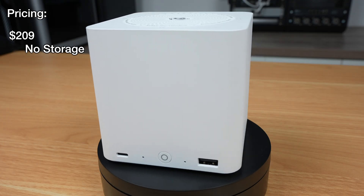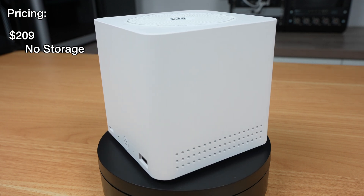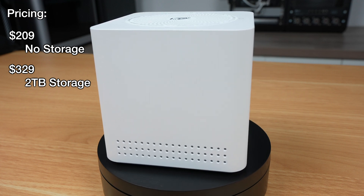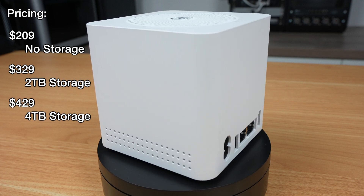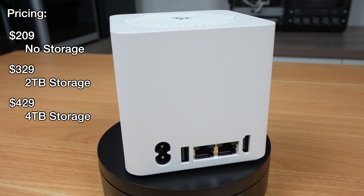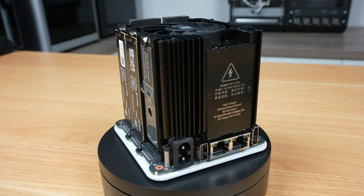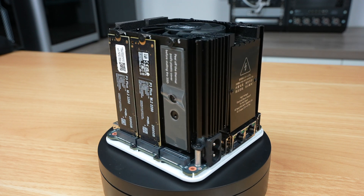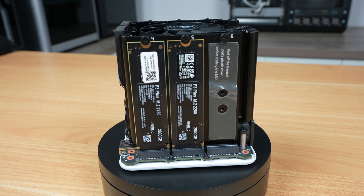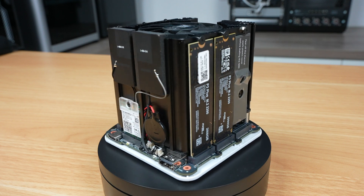Pricing starts at $209 for the base setup with no SSDs installed, which is pretty good value for money. This steps up to $329 with a 2TB drive, and $429 with 4TB of storage, with all other specs staying the same across the range. You're not really getting a discount on the price of the 2TB drives, as the difference is roughly what you'd pay for 2TB P3 Plus drives yourself, but the base $209 cost is really good value for its feature set.